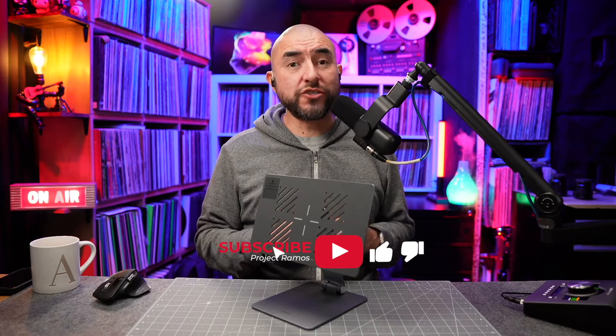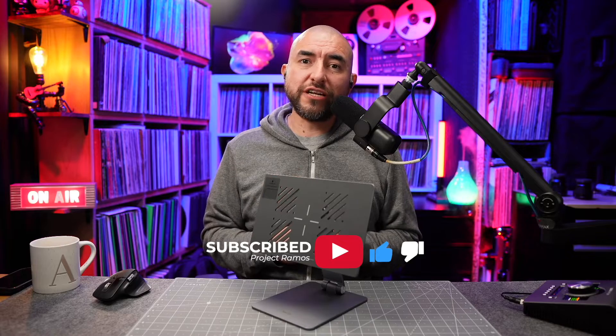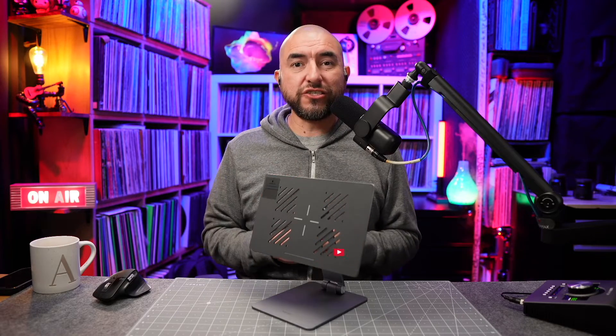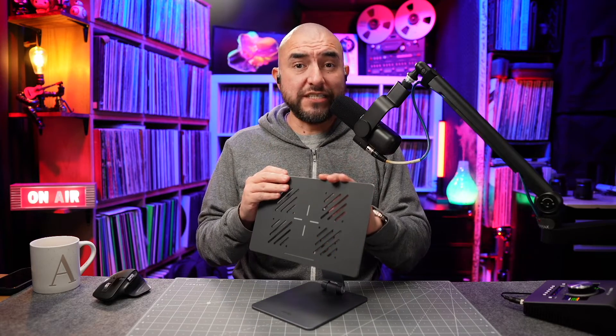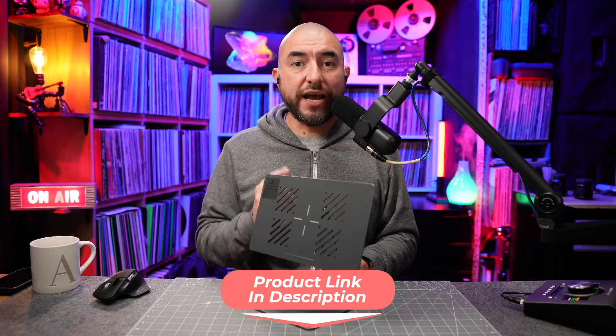My name is Adrian with Project Ramos and on this channel I do tech reviews and tech unboxings. So if you're passionate about tech like I am, consider subscribing. What I have here is the Lano Magnetic Stand for the 12.9 inch iPad Pro.